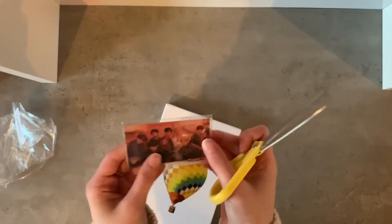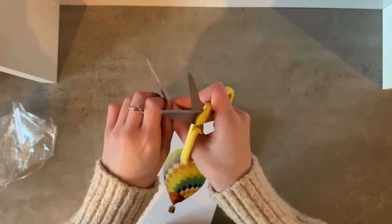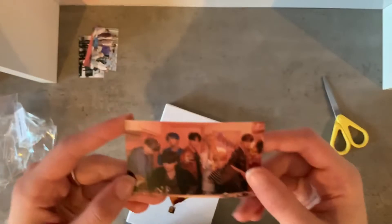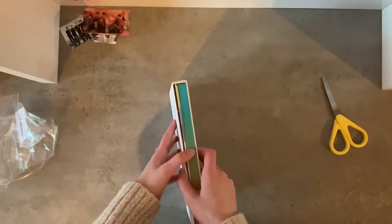Anything that involves BTS I'm so down for. This one is going in my phone case — absolutely 100%. I love this concept so much. This version of Persona — I love it. Oh, they look so good. Yeah, this one's going in my phone case. The other photo cards I got are this one, this one, and this one.